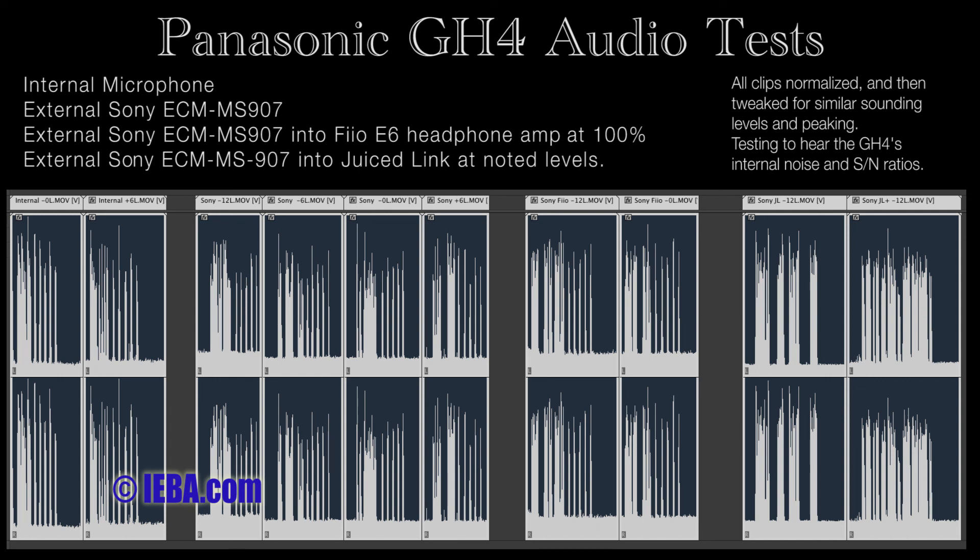Here is the external microphone through the Juiced Link. Juiced Link is all the way up on the left channel and 3 quarters of the way up on the right channel. But the meters are even in the camera. They are peaking into the red at this point.